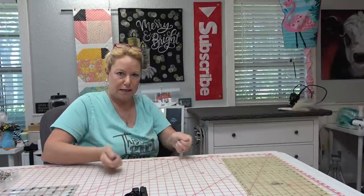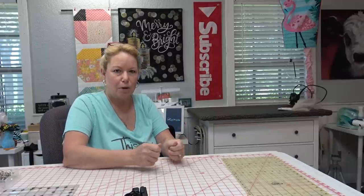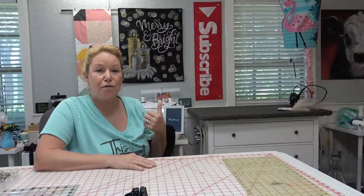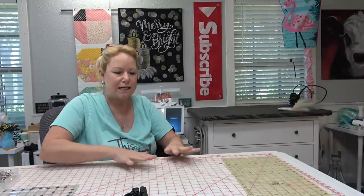Then open up those seams when you're finished — you want to press your seams open. If it's difficult because the Steam-a-Seam has it kind of gluey, heat it up just a little bit again to make the glue soft and it'll peel apart easier. Then put the parchment paper on it and give it an iron. You can really maneuver the fabric, work in ease, and all of that when you do it this way.